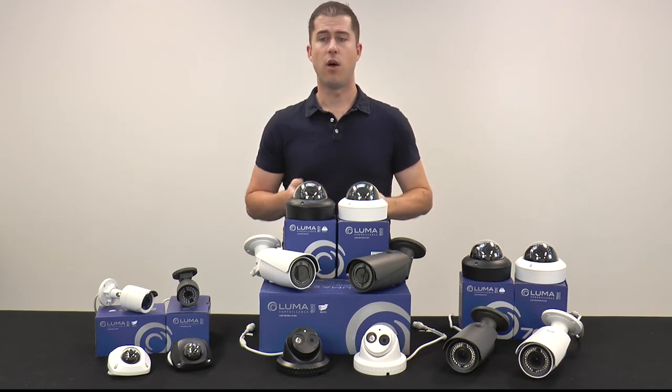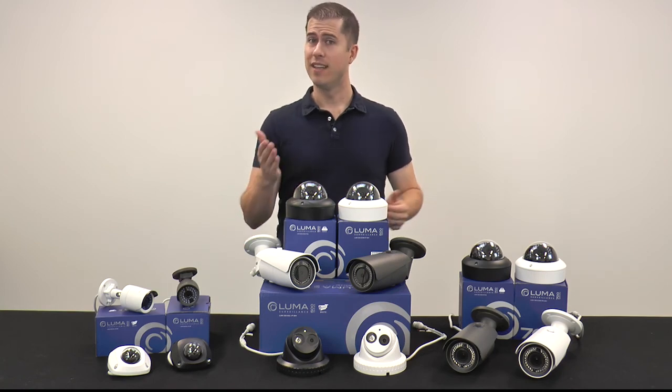So get the most out of your next surveillance install with Luma IP cameras. Thank you, and as always, happy installing!